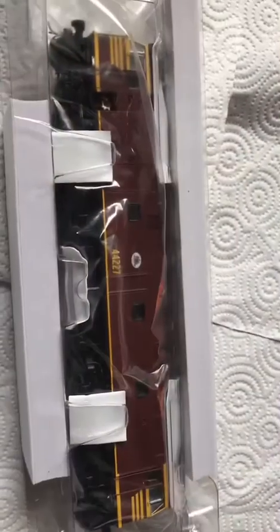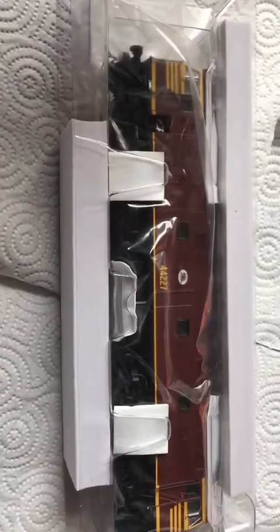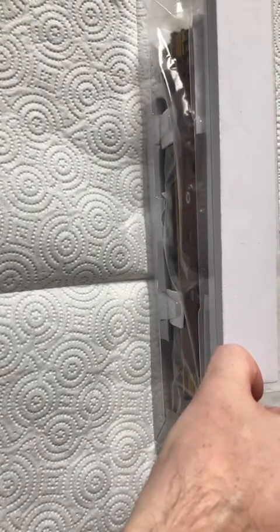I do wish Auschains would start doing packaging like this. I've not seen their 30 class tank engine so I'm not sure if they've updated the packaging. But going off the 41 class and all other locos I've seen from them, they have that foam packaging that I really do hate.